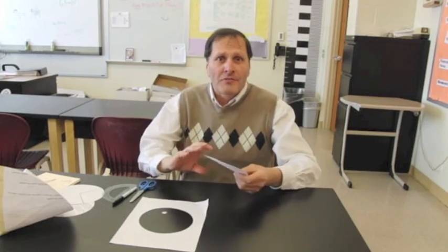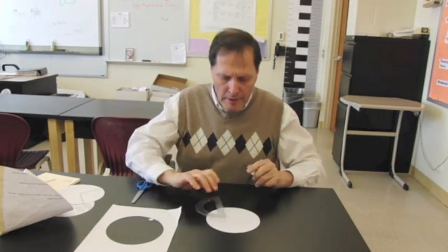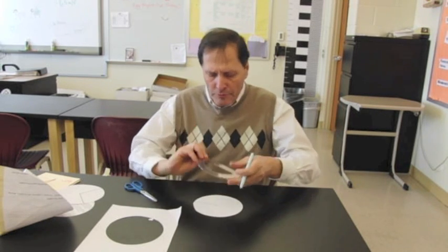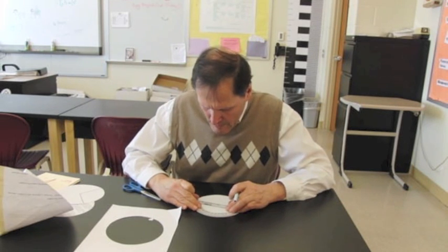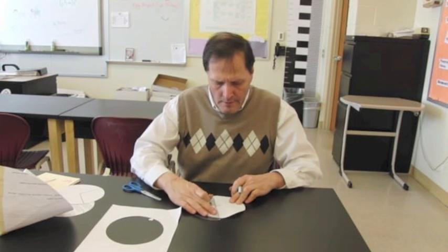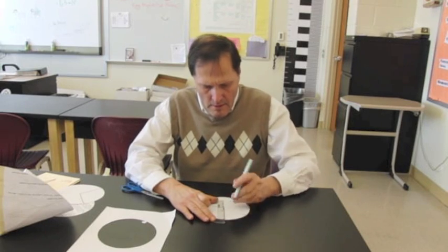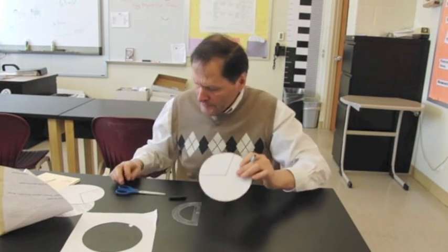We saw that flight wasn't very stable, so what I'd like to do is change this slightly. We're going to start by drawing a line from the center to the outside, then use a protractor to mark off a second line at 105 degrees — so here's a 105 degree angle inside this circle.